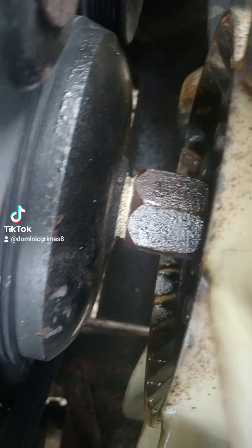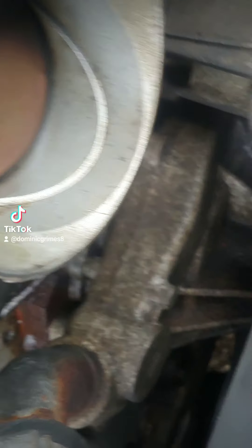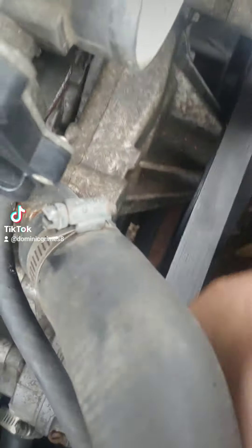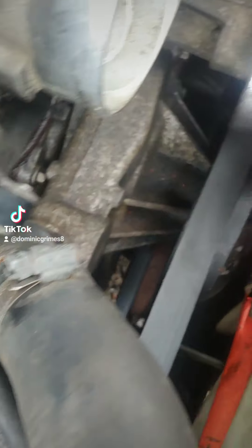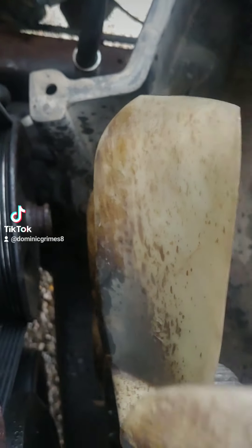Everybody, Lazy Dom's Garage here. If you are doing a water pump on a 5.3, do not put thread locker on the fan — please. I just spent the better part of an hour on this, and I know you're not supposed to put heat on here, but I had to.